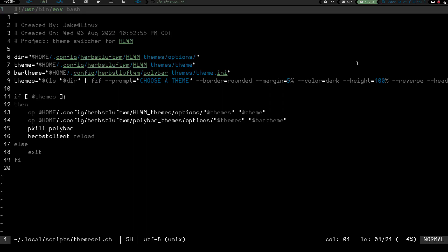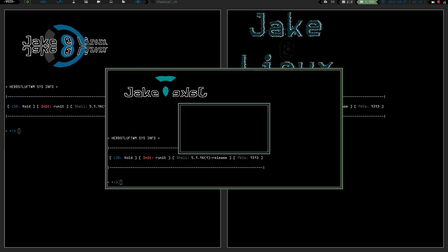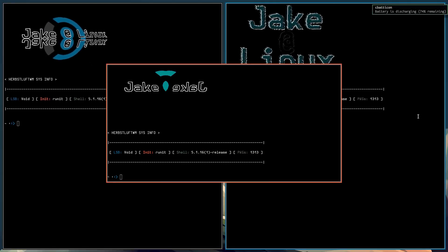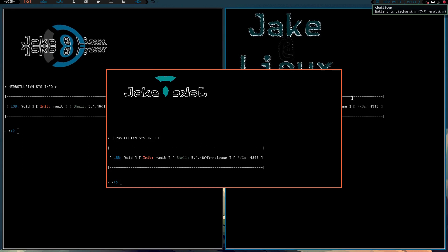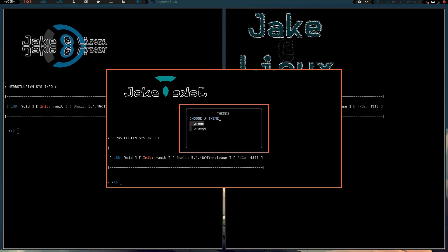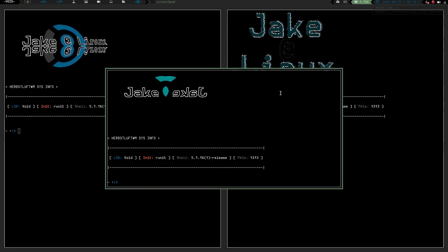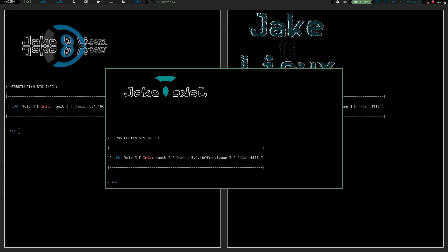Right now we're in green. If I hit mod+ctrl+T it brings up my menu again - let's switch to orange. The background has changed, my border colors have changed, my bar has changed. It takes a minute to launch the bar because I have my mail syncing every time to keep emails up to date. We can hit mod+ctrl+T again, highlight green, hit enter, and we are back to green. You can have as many themes as you want and just scroll through and change them at will.